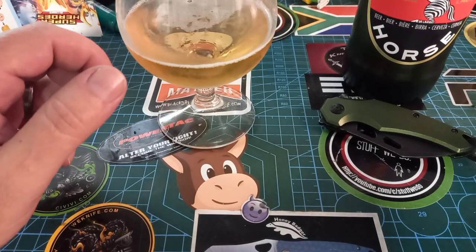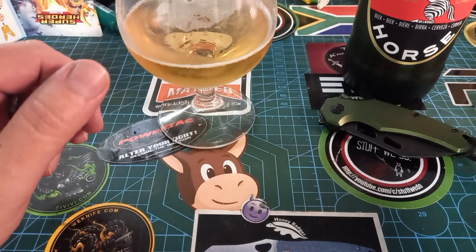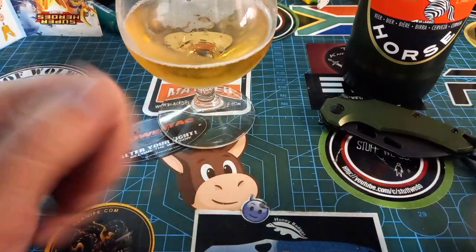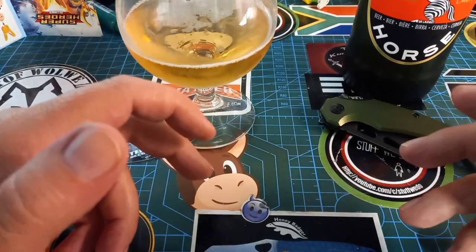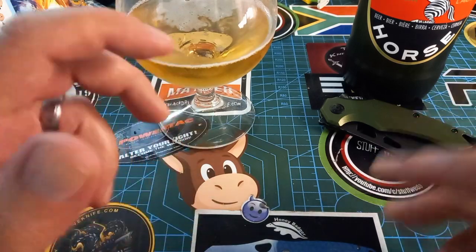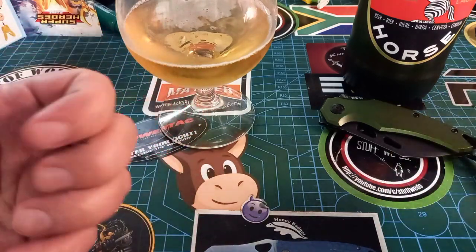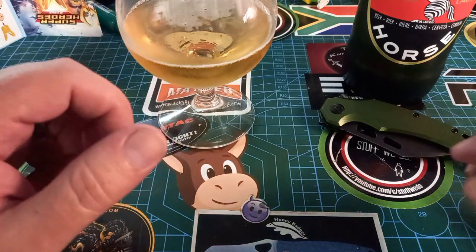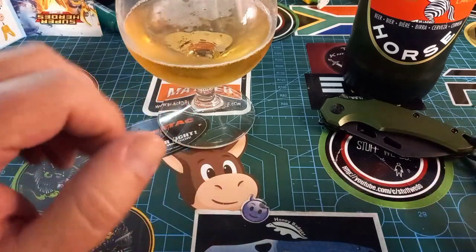Good day world and welcome back to Stuff We Do, where we do all the knife stuff you love — knife reviews, knife tests, knife modifications, and outdoor stuff with knives. Happy St. Patrick's Day! I hope I get this video out today because it's quite late already. I almost started my holiday — I'm not at work anymore but I'm still working for a few days, and then in a little while we'll be going to the beach, playing in the sand and camping there.